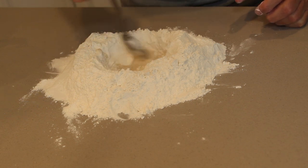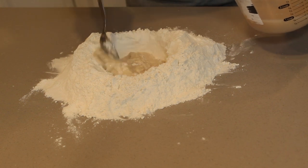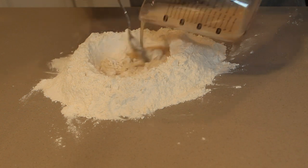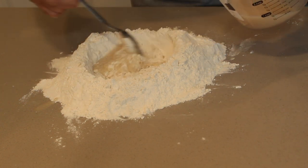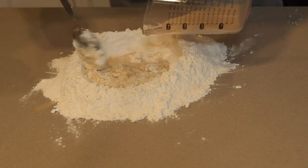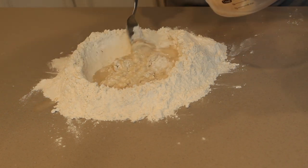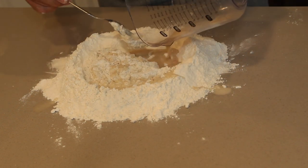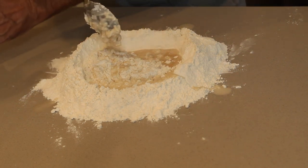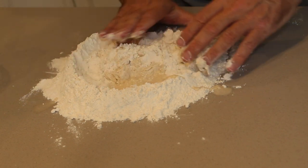Time to make some dough — add some more water. Mix it all together and then we're going to start to knead it. This dough is very kneady — it needs kneading — for about five minutes or until smooth.